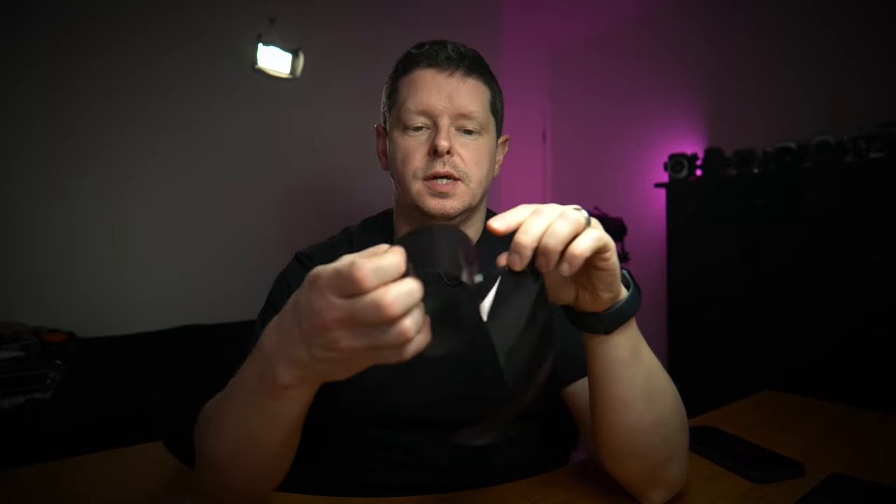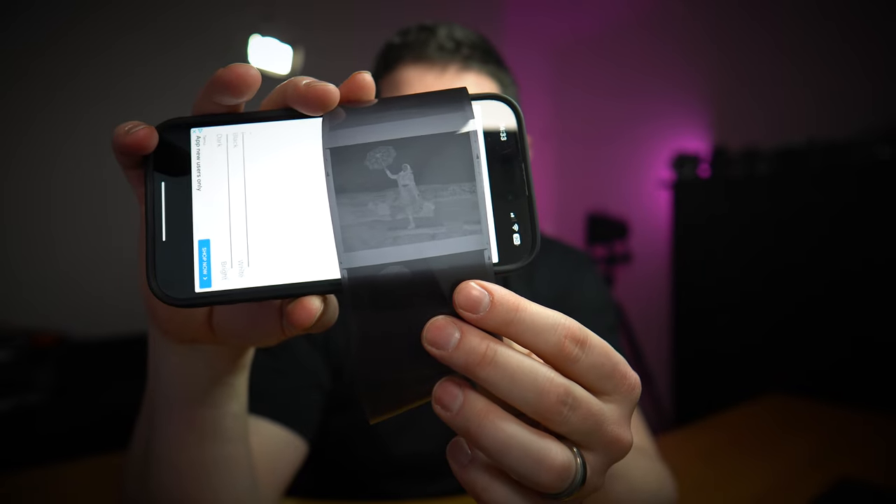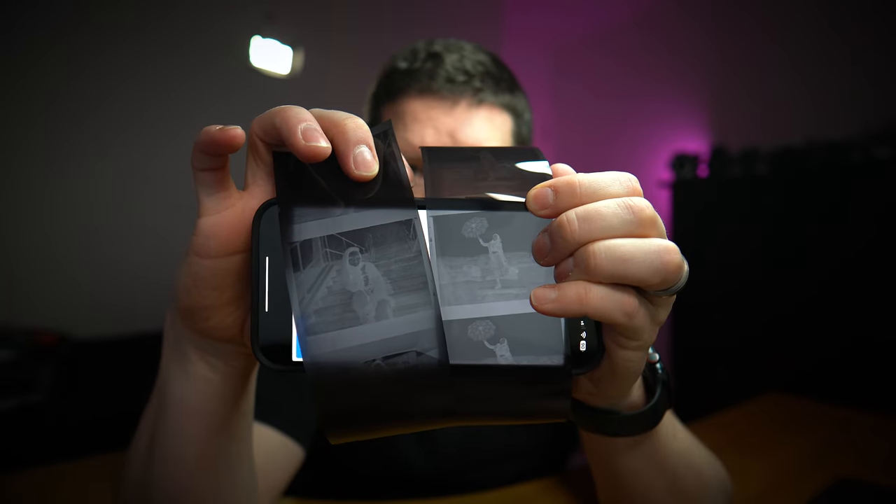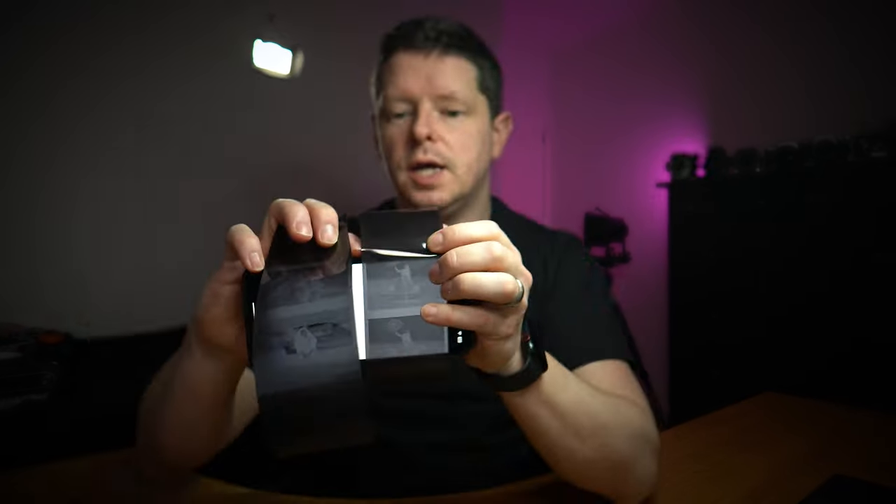I'm going to dive in and interrupt again to show you what the negatives look like this time. Same as last time — here is session one, session two. This time they were developed in Ilfosol 3. Here we have negatives from the first session and here are negatives from the second session. If you line them up side by side you can see there is a little bit more contrast in the second lot. So Ilfosol 3 definitely gives you a bit more contrast with the Lomography Berlin, but I think we can safely conclude that that is what it's supposed to look like.